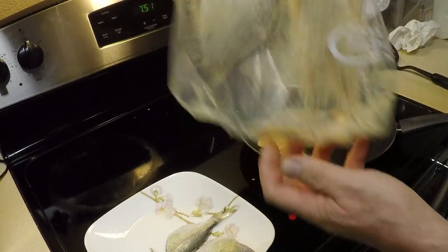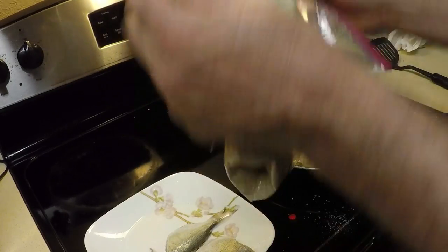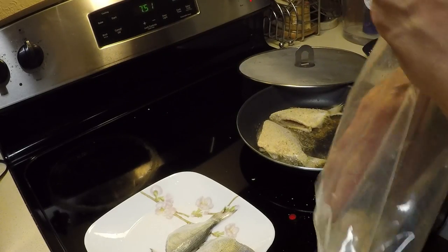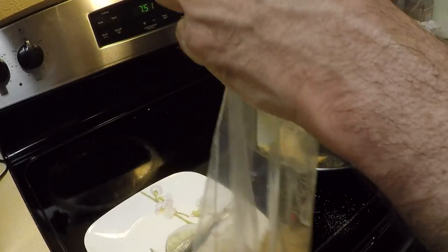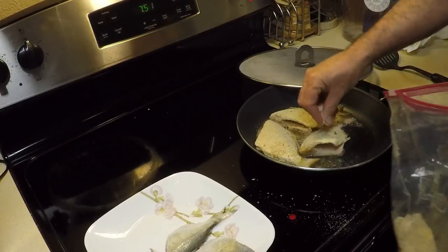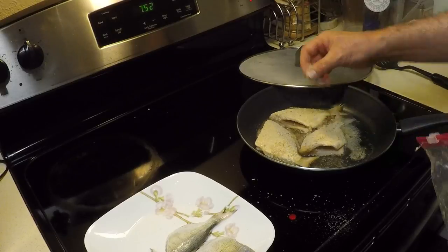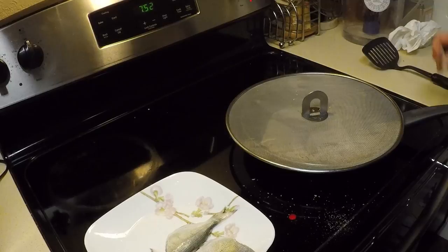We're starting at about 7:51 — that's the biggest one so we're putting that one in first. 7:54 is when we're going to take these fish out and flip them over. See how that's sizzling away — that's exactly what you want. There's a little spot without panko, and that's how you fix that. It's 7:51 now so at 7:54 they're just about right. The last two fish we can cook after we eat these ones — they'll be fresher that way.